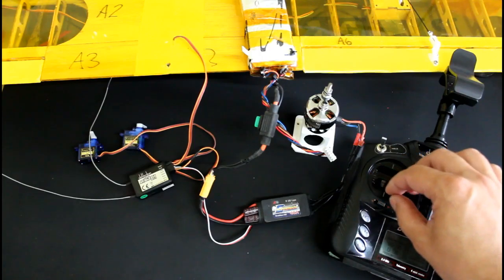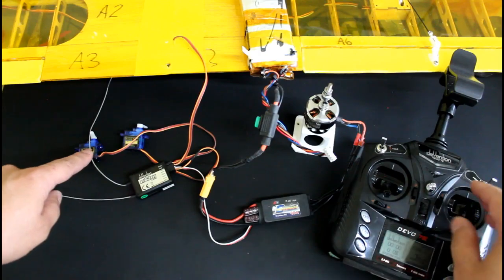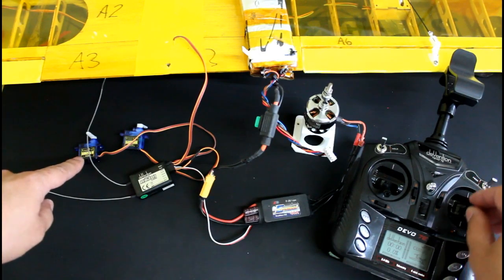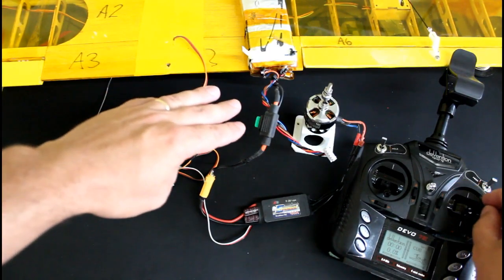Throttle check, throttle check, rudder, elevators, and the ailerons of the main wing.